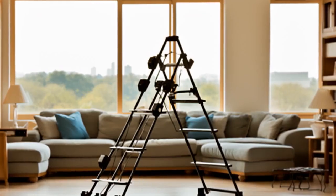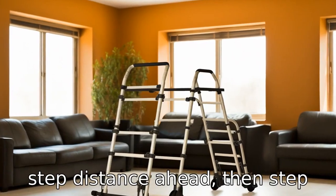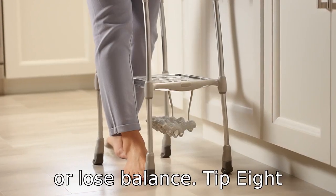Tip 7: Proper usage of the walker. The user should move the walker about one step distance ahead, then step into it. This prevents the person from having to overreach or lose balance.